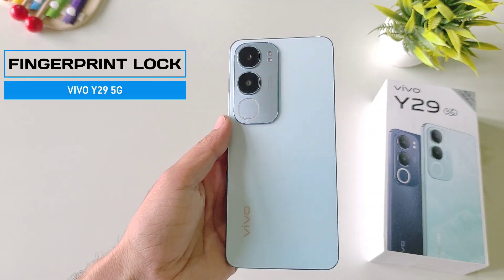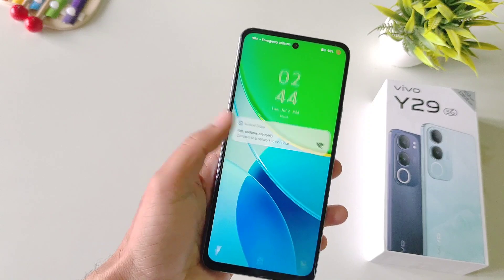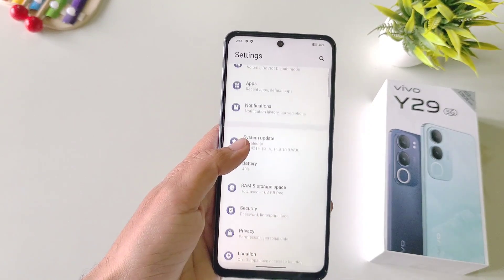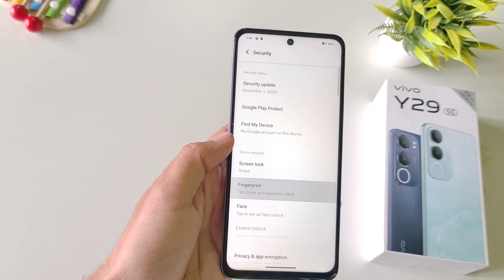In this video we have the Vivo Y29 5G smartphone, and if you want to set your fingerprint lock then this is the video for you. Open your settings, scroll down and then select Security. There you will see the option of Fingerprint — click on this.